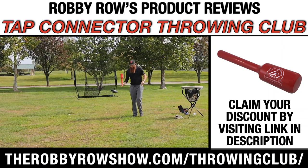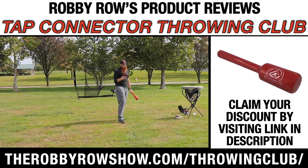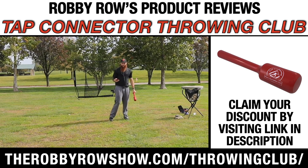Talk about the throwing club. I've done a few things on it, and the first question I'm gonna get — I know I'll get this from a lot of people — is: can you use this if you're a sidearm guy?